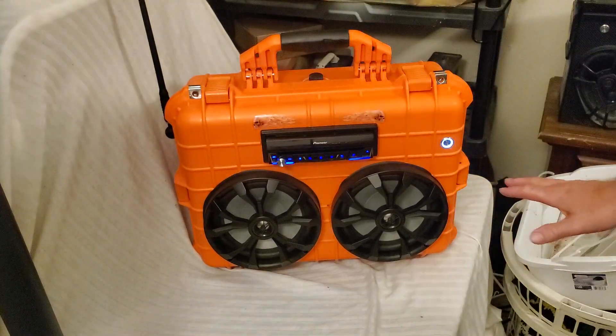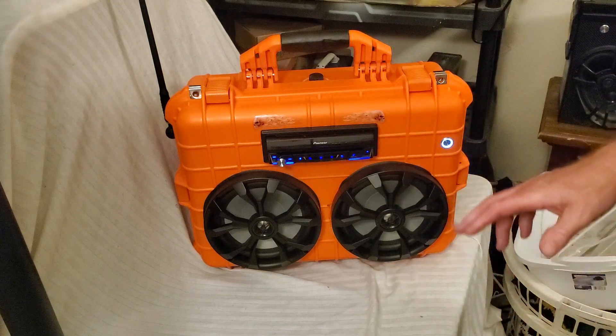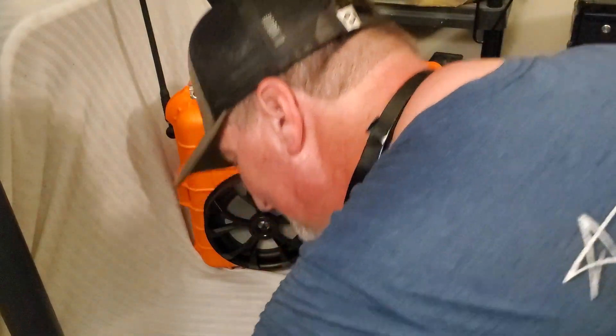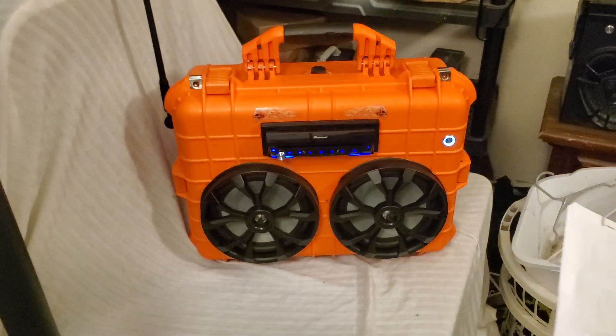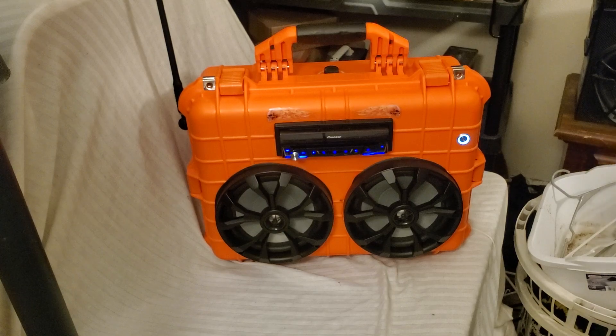This is a Pioneer stereo — I don't remember the exact model number, I'll put it in the comments down below if I can find the box. Actually, let me look right here, I got the brochure. It's a Pioneer — AVH-3400NEX. Darn cat, Maverick.